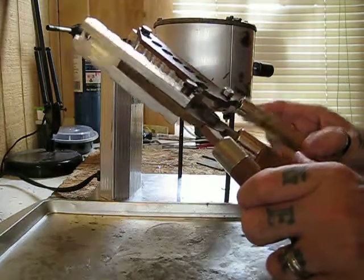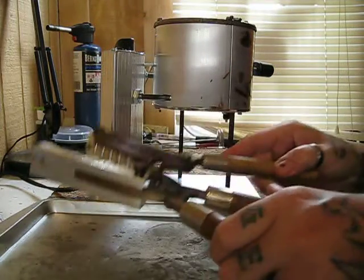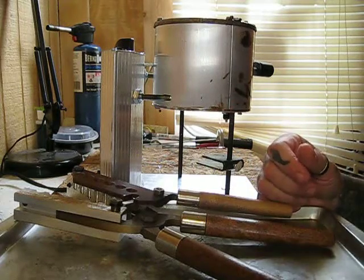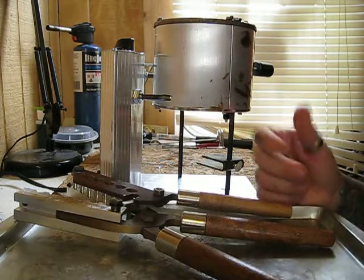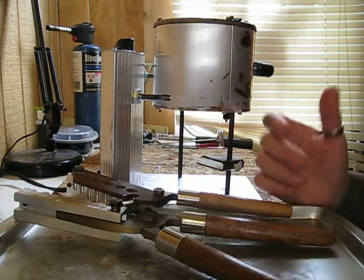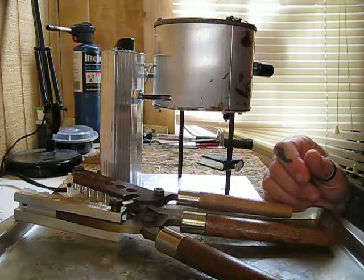Now here I have a 40 caliber, which is a 401 175-grain mold — just got it in the other day. I've cast about three or four hundred projectiles with it, coming out very nicely.